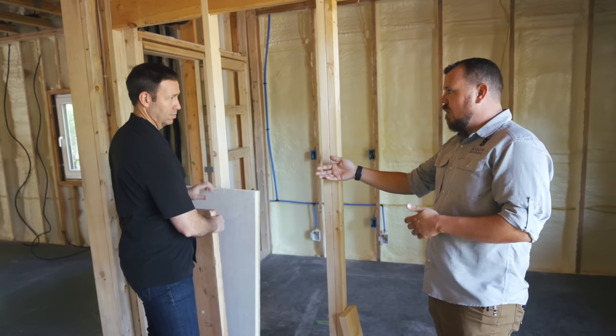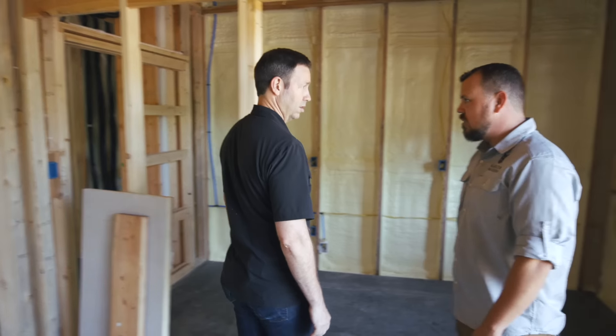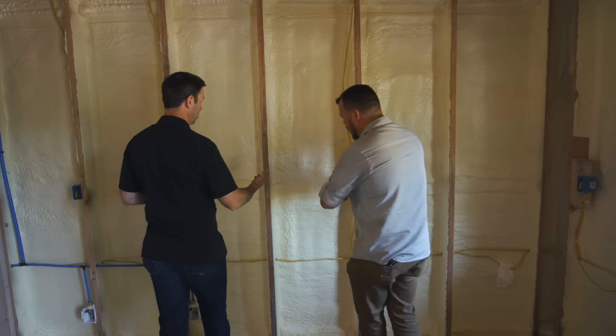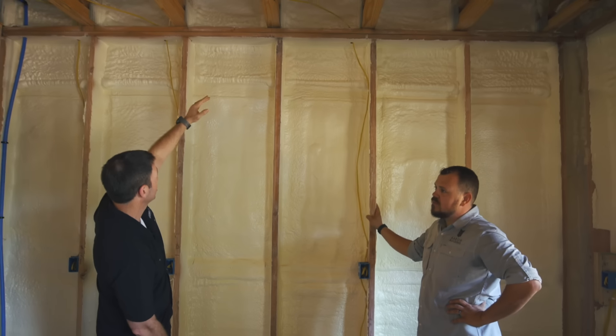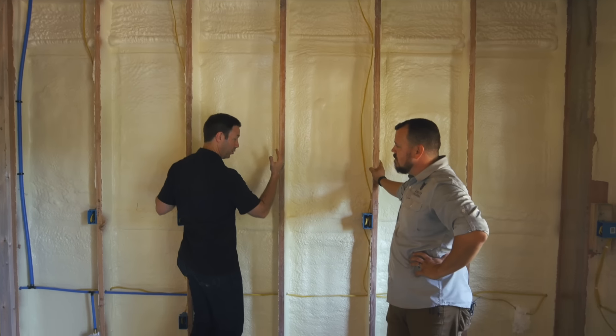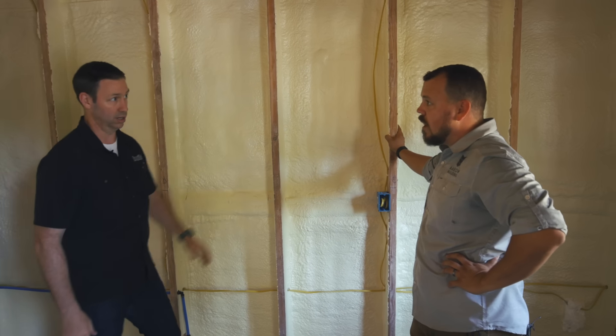It's not a bad choice to do insulation on the exterior — code's starting to call for it too. There is also a strength benefit. I'm seeing you're framing this on 24-inch on-center. You've got some floor trusses here bearing on these, and basically the floor trusses are centered right over each one of these 24-on-center studs. That's a lot of capacity with a 2x8.